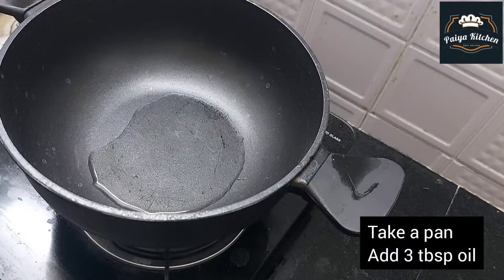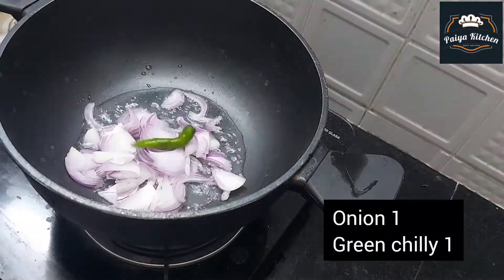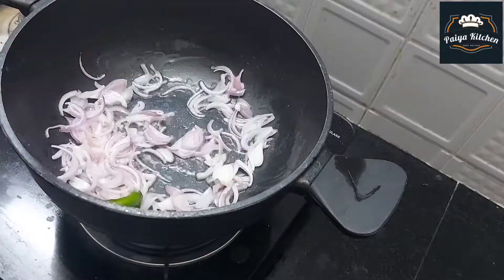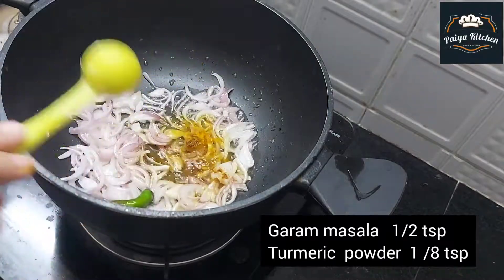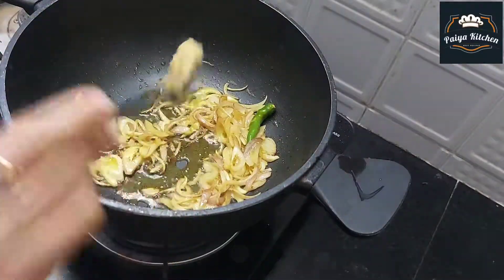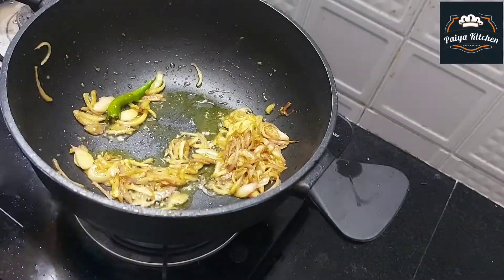We have a pan. We will use a medium-sized pan and slice it. We will add 1 pinch of green masala, 1 tablespoon of ginger paste, and 1 tablespoon of its skin.